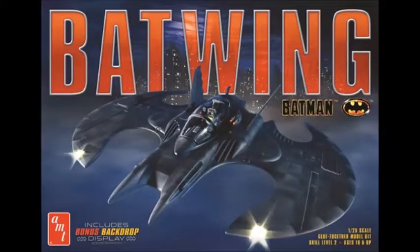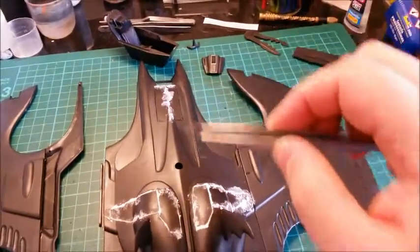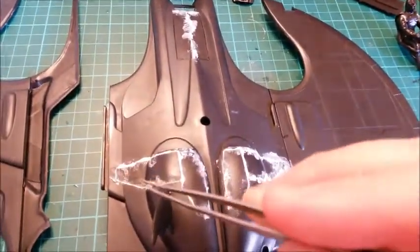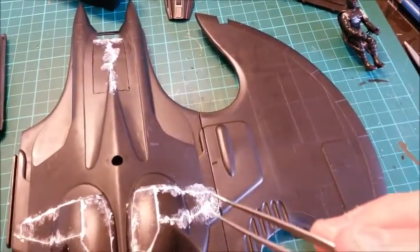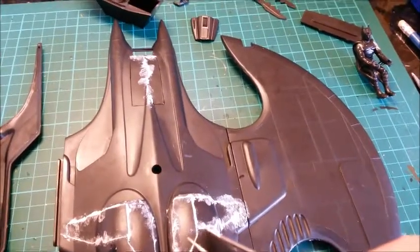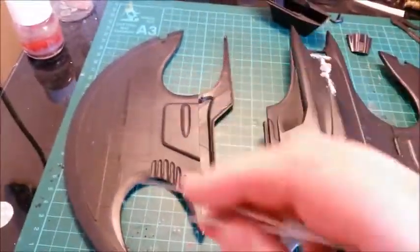Construction has started on the Batwing, namely the bottom plate with the landing gear covers - two halves. I'm doing this in flight mode, so you add a landing gear cover there, one there, and one there. But there was a massive gap between them when they were glued in, so I've filled those in. I want those lines to be visible, just not as prominent - less like a ditch.